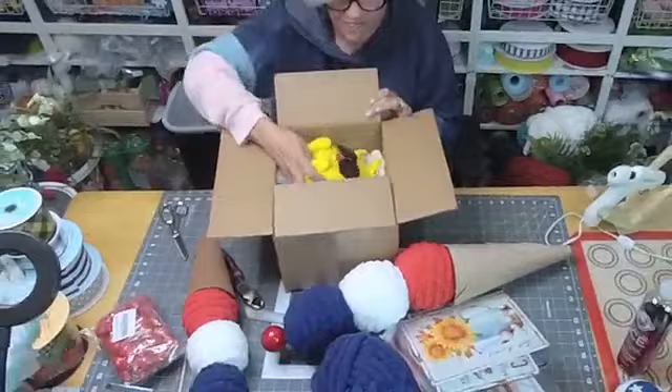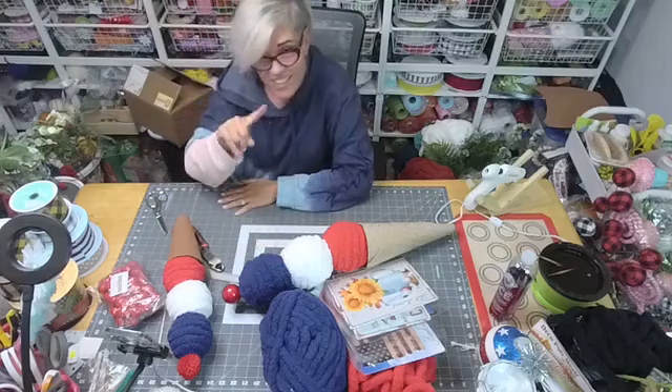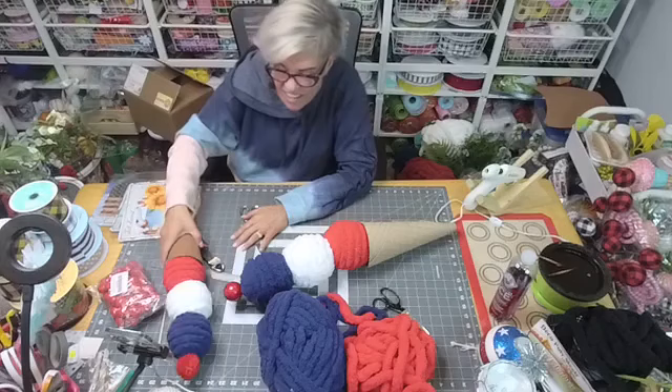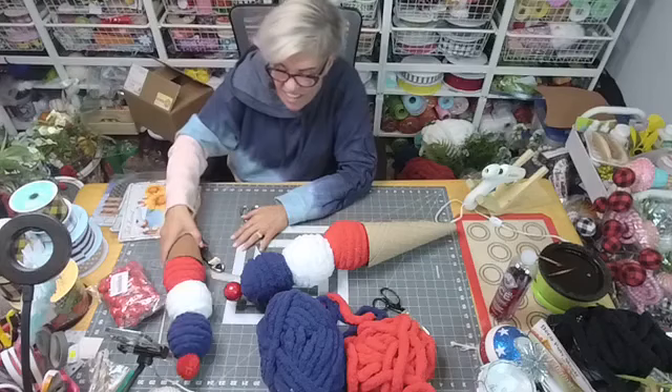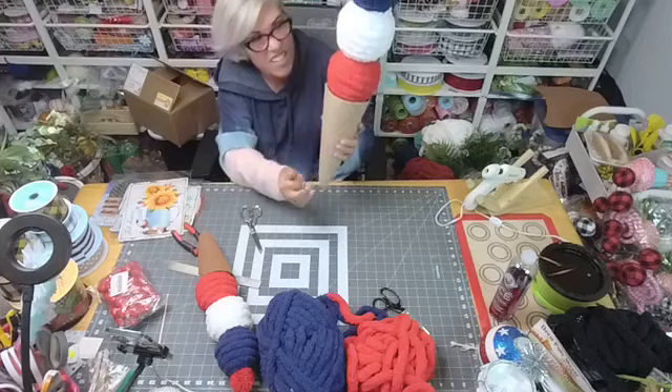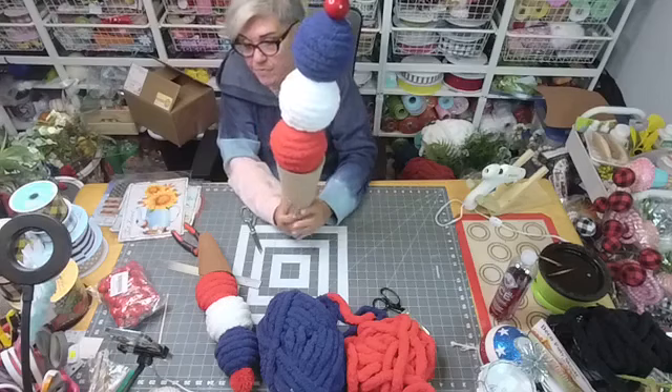That's it for today — we've got to go find gas! Y'all do the same and be safe. Have a blessed night, go shopping, get some signs, and I've got ribbons and all sorts of stuff too. I'm going to paint this cone and take pictures so y'all can see the finished product. Thanks so much — we'll see you Thursday afternoon at 4:30 Eastern time, same bat channel. Love ya!